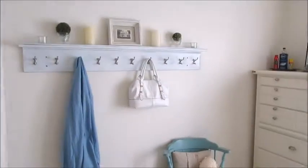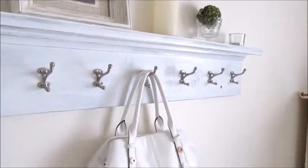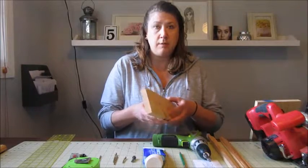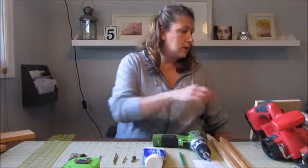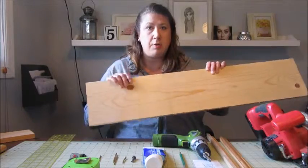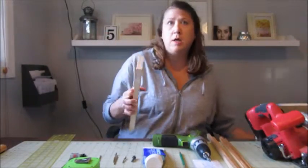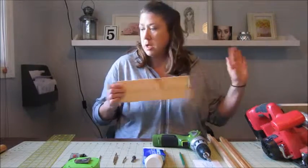If you would like to see how I made this, just keep watching and I will walk you through the steps. The supplies you're going to need for this project — first, we'll start out with the wood. You're going to need a piece of 1x4 cut to size, and you will also need a piece of 1x8, also cut to size. I cut my 1x8 five feet long, and then the 1x4 I cut to 62 inches long, which is 2 inches longer than five feet.